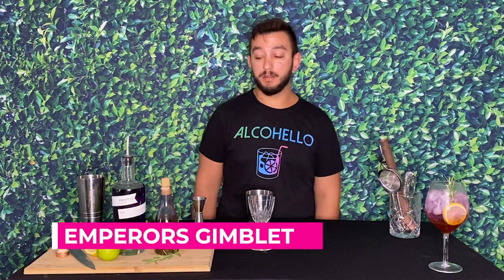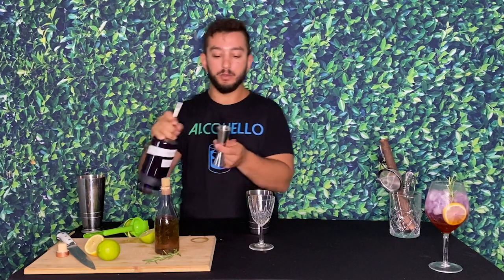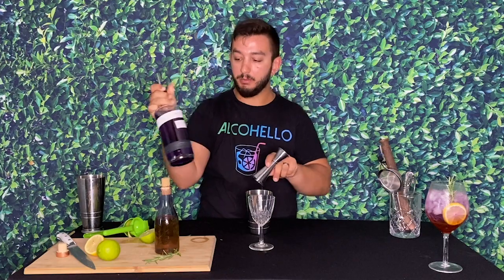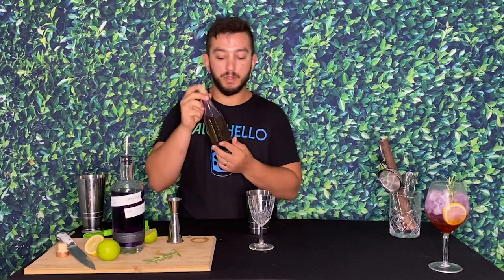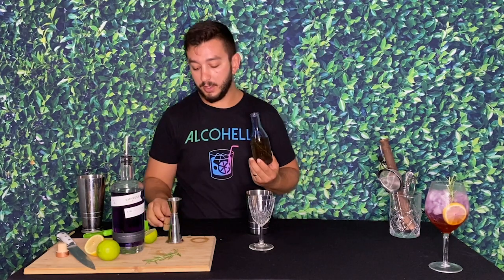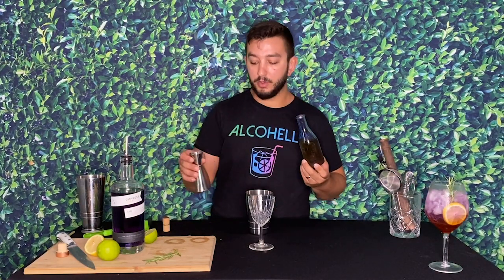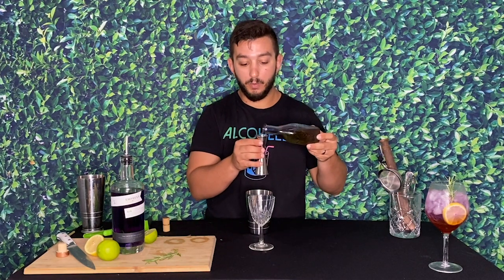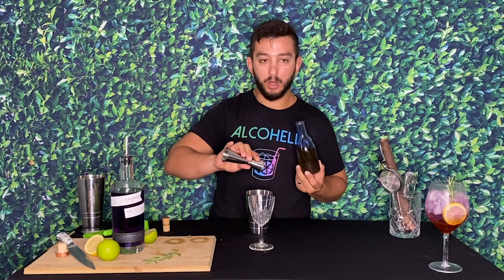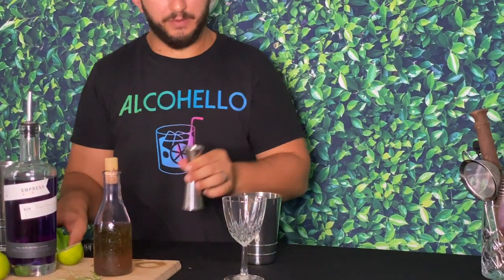On to the next drink — this one is going to be called the Rosemary Gimlet, Empress Gimlet, or Queen's Gimlet. We start with two ounces of the color-changing Empress 1908 gin. I made a rosemary simple syrup — a one-to-one ratio of sugar and water, cooked down with a sprig of rosemary tossed in. We'll use a half ounce of the rosemary simple syrup.